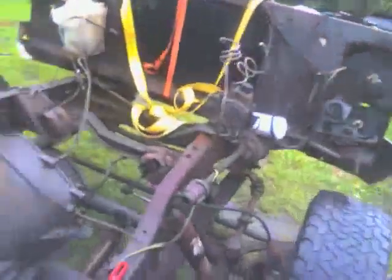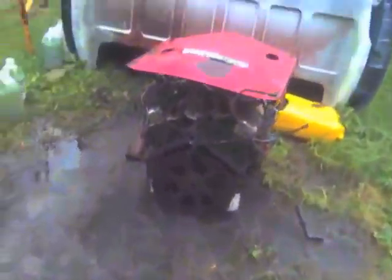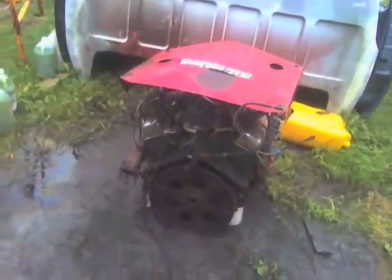I've got the engine out — cab's off, motor's laying on the ground. That's what it is, that's what used to be in it.